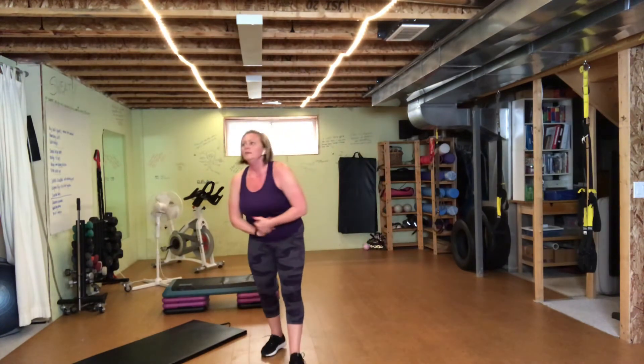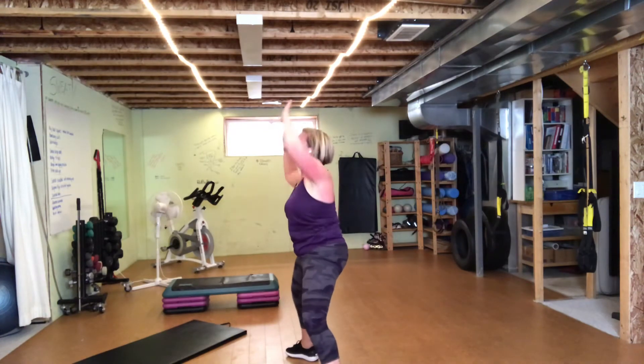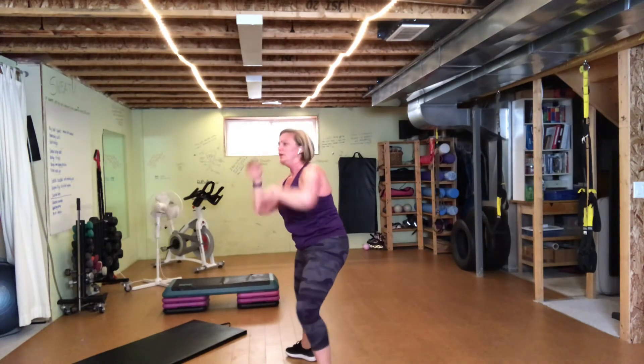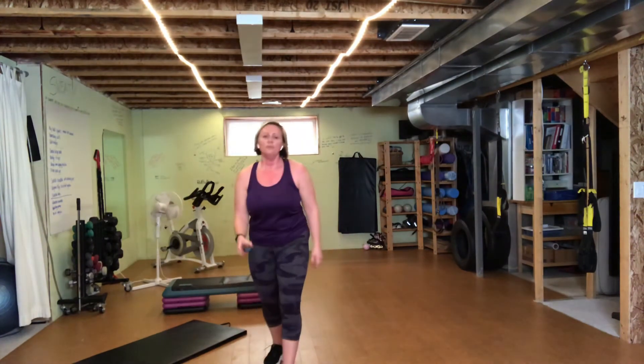Thirty seconds here before we start that next cycle. This is those oblique crunches and the lunge jumps. Mobility should be a little better this time. Don't tip it forward — body's tall, trying to stay in a straight line as you come over. We got five, four, three, two — go. Sink it low, keep it straight.